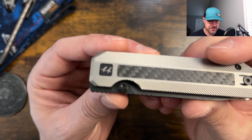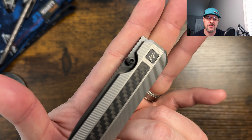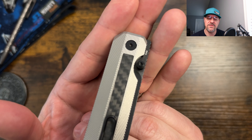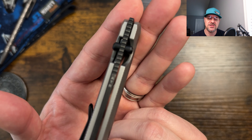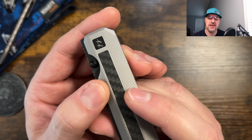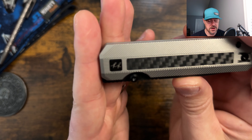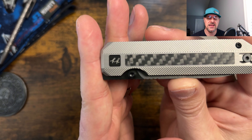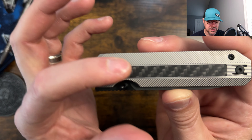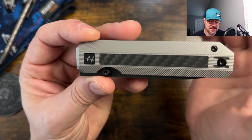Thumb studs and thumb stud placement — I love these style thumb studs. I know they're probably just your basic plain Jane, nothing exciting, but these are the ones that function the best. They work really well, they're easy to get to, and they work great for the reverse flick. You have great access to both thanks to that wonderful chamfering going from about a quarter of the handle on one side and probably two-thirds on the other. The RR Standards initials in the pivot and the squared-off pivot is unique. I like the fact that it's something a little bit different, and you're assured that this is always going to be perfectly lined up when you disassemble and reassemble the knife, which helps from a maintenance standpoint.